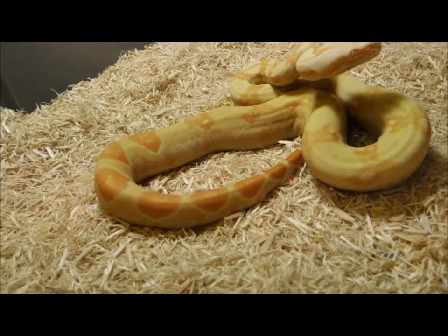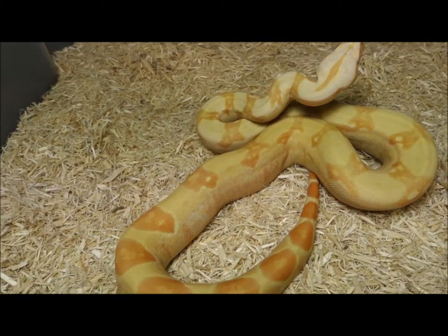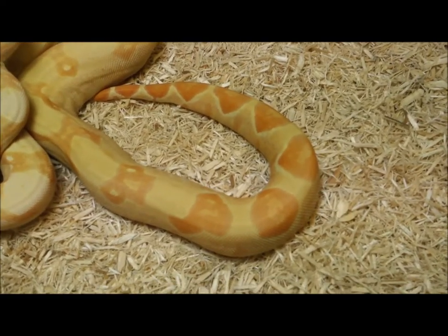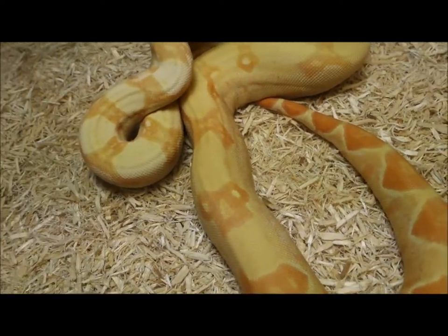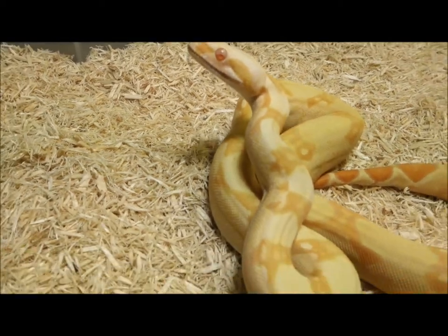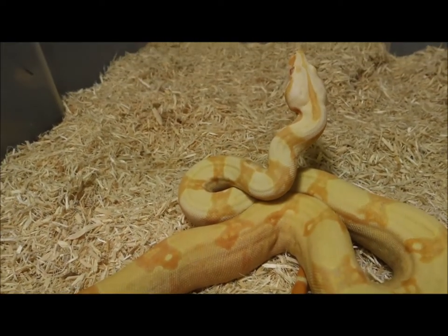This is one of the yearling babies we made last year, and these are all being made from triple het projects, so we get very few of them. The adults are either normal, hypo motley, or hypo motley, and every last one of them is het for VPI T-plus, het for Sharp Strain Albino, and het for anerythristic. We did make one — this one's brother — but unfortunately he didn't make it; he was born with big belly syndrome. We're hoping that one of these years we hit another one in the form of a VPI T-plus Sharp Strain anerythristic.